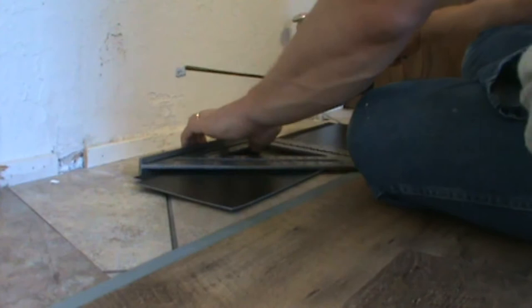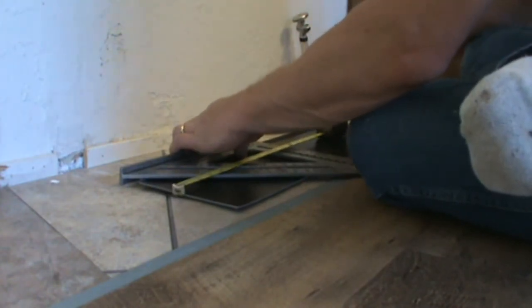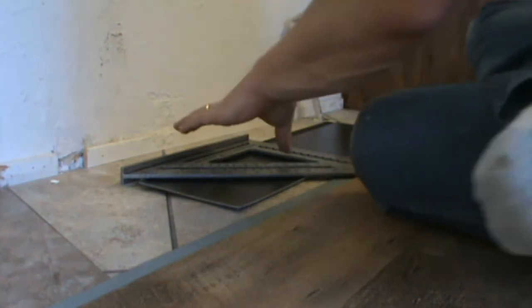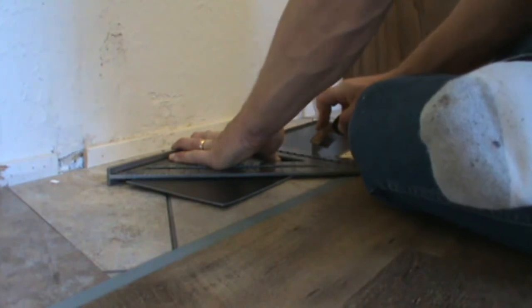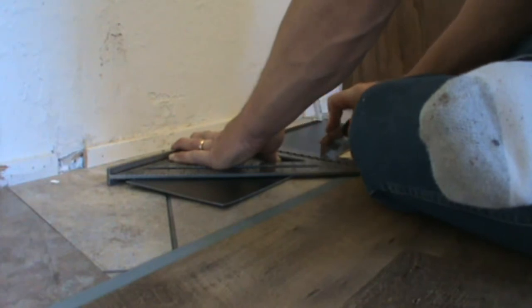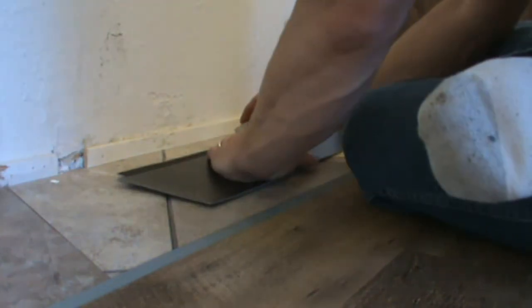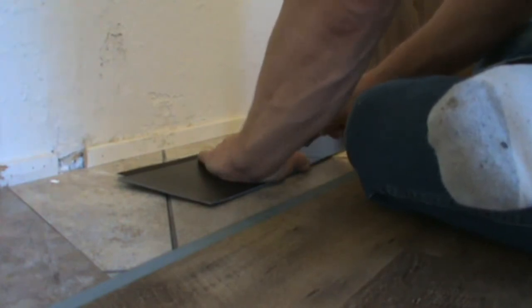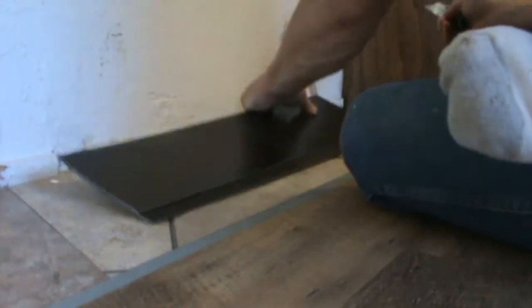The flooring is inexpensive as far as flooring goes — ends up being less than $2 a square foot. The floor you're putting it on top of doesn't have to be clean because this flooring is a floating flooring. It doesn't adhere to the floor beneath it, which is great because if your floor is old and dirty and in bad shape, your new floor is going to be great right on top of it.